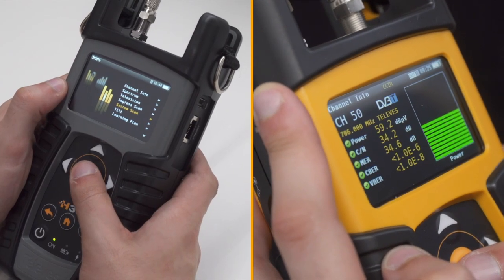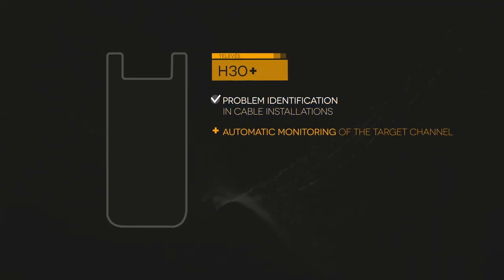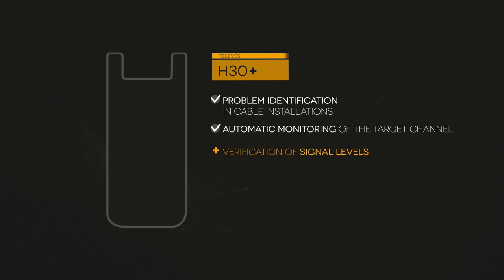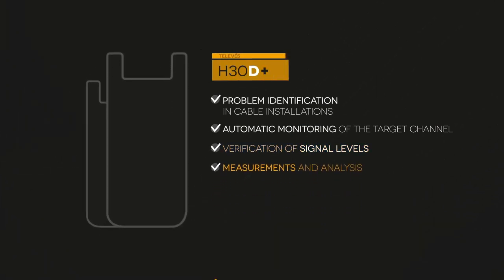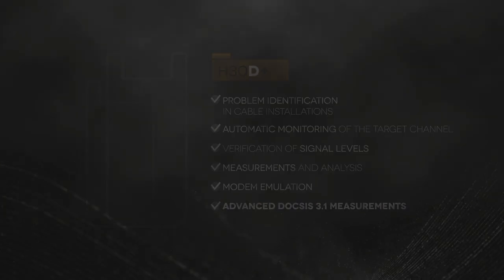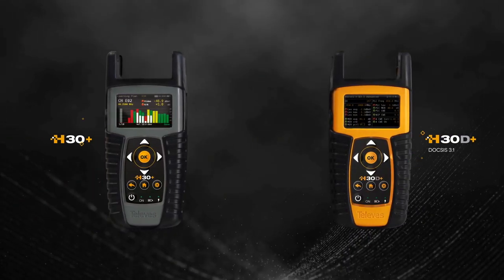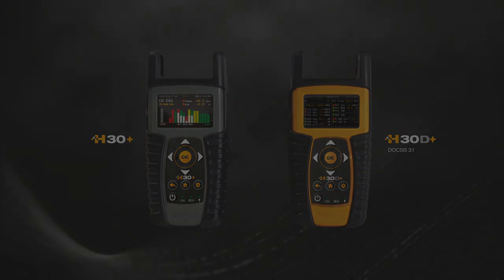H30 Plus and H30 D Plus meters work with real-time digital processing, gaining reliability and speed in the measurement. Thanks to the wide range of available options, the installation, monitoring and maintenance of cable networks will be a success. The H30 Plus series with laboratory accuracy is now available for cable networks.